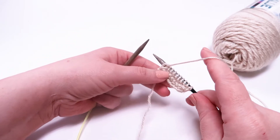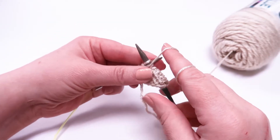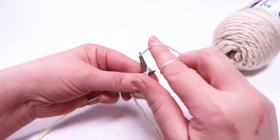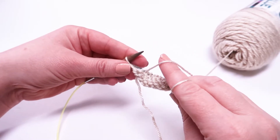Row two is complete and we purled every stitch in row two. So let's do a few more rows here. We're going to knit one row, purl the next, knit the following row, purl the next, and just kind of go back and forth. So we're finishing up our purls here.